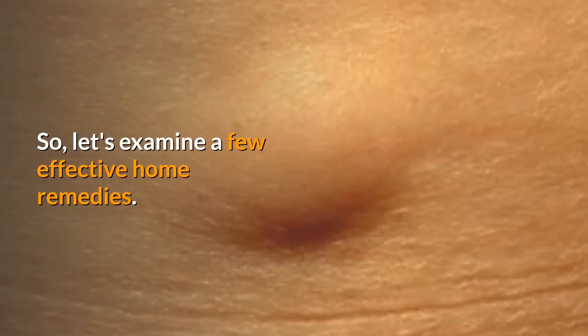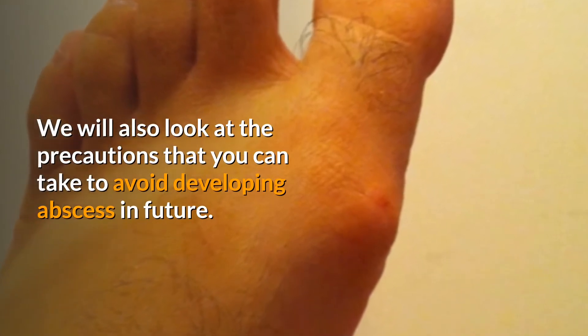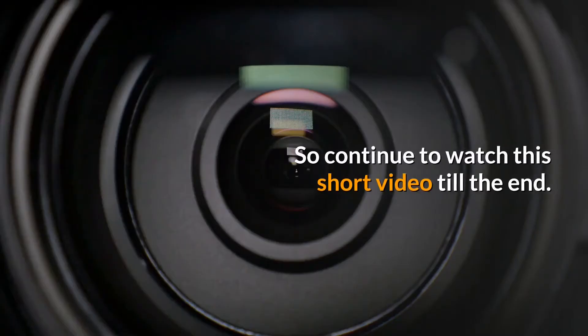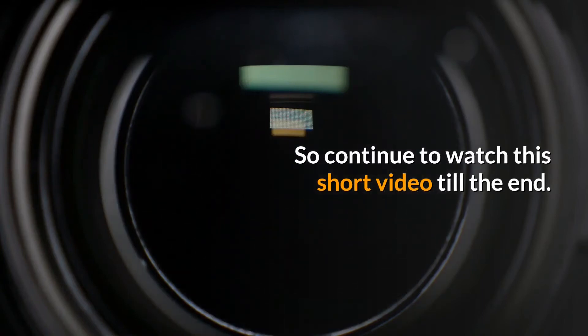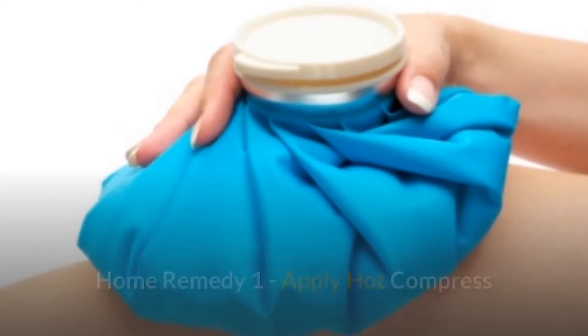Let's examine a few effective home remedies. We will also look at the precautions you can take to avoid developing an abscess in future, so continue to watch this short video till the end.